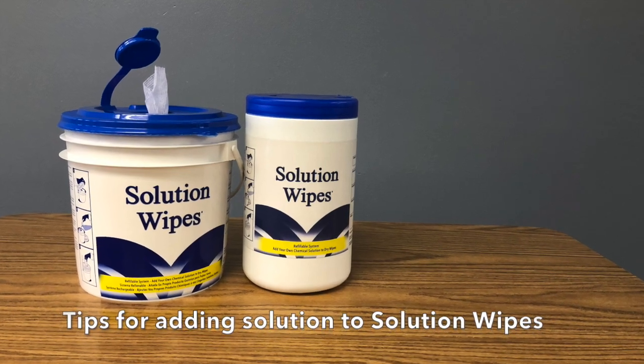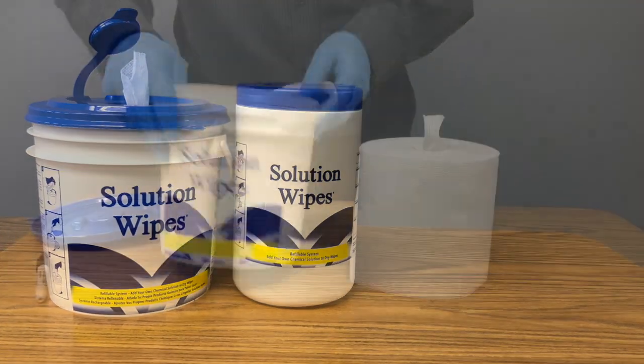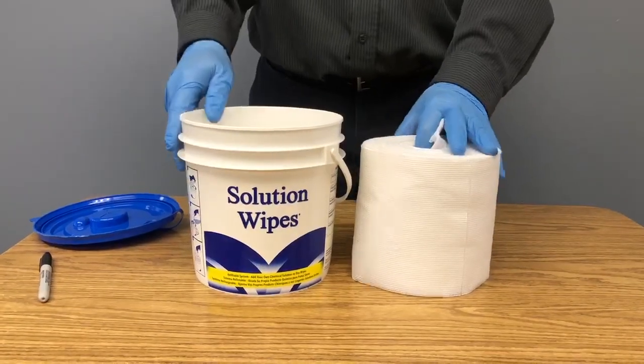The Solution Wipe System lets you choose a dry roll and add your own solvent, cleaning or disinfecting solution. We wanted to share some tips with you.